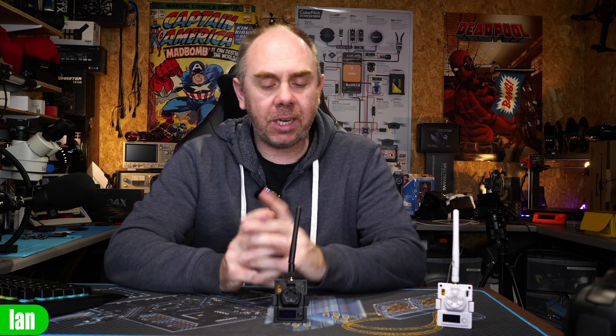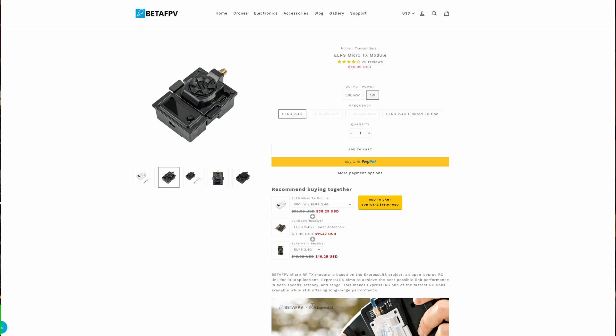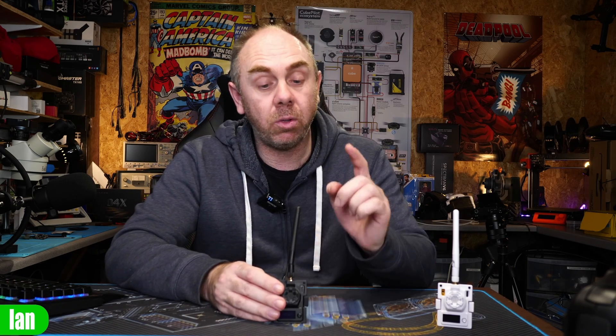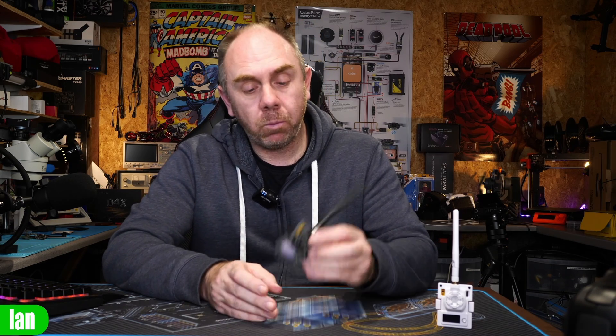If you're interested in getting one of these I'll put a link in the description — not an affiliate link, simply a link to the product on BetaFPV's website. I'd like to thank BetaFPV for sending this over. If you're interested in helping us continue to make content like this, please consider hitting that subscribe button and giving this video a like if you find it interesting. There are also links to my Patreon and Buy Me a Coffee. Anyway, that's it — one of the best modules I've tried so far, please do consider checking it out, stay safe, and I'll speak to you guys again soon.